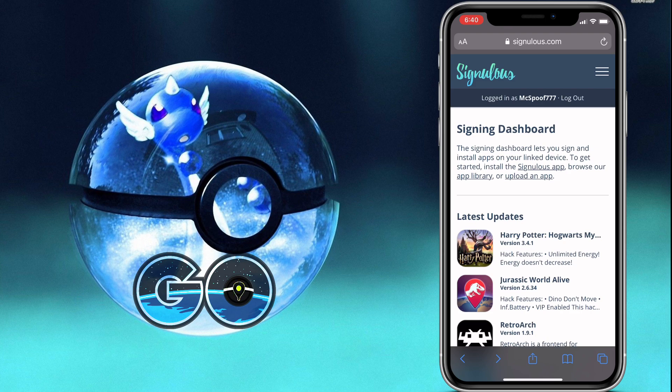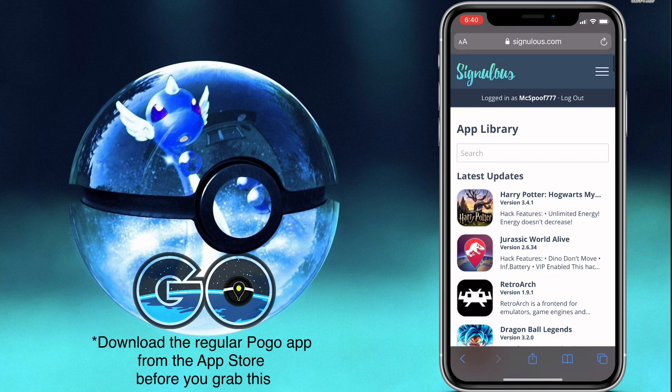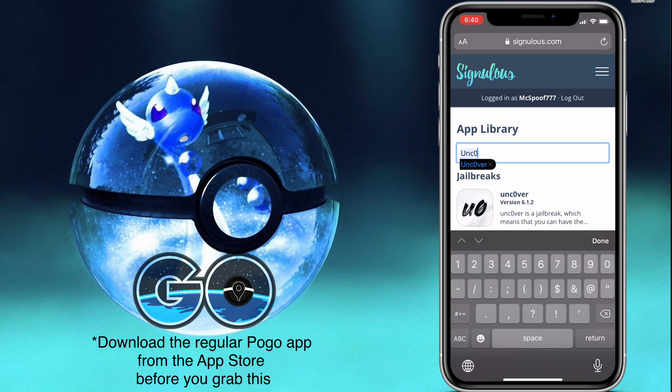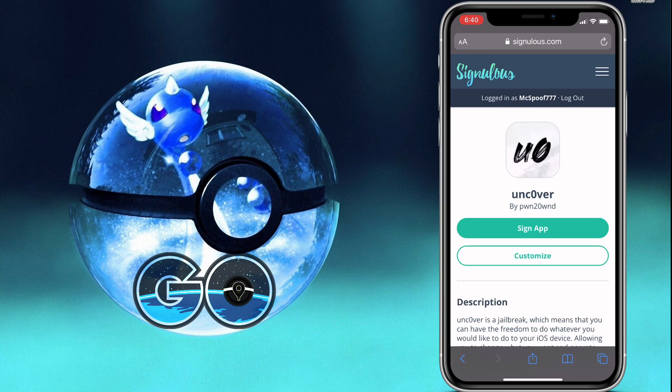In this guide I'm going to be using Sinulus because I already paid for it. However, you can get the jailbreak through Sideloadly — you can sideload it onto the phone instead if you aren't paying for Sinulus, which I totally understand. I'll have the steps on how to do it with Sideloadly linked in the description.